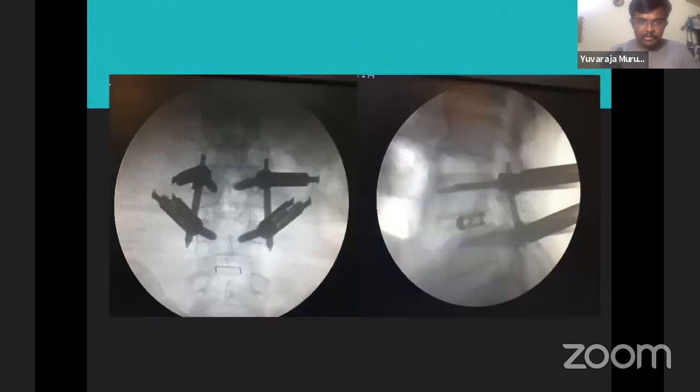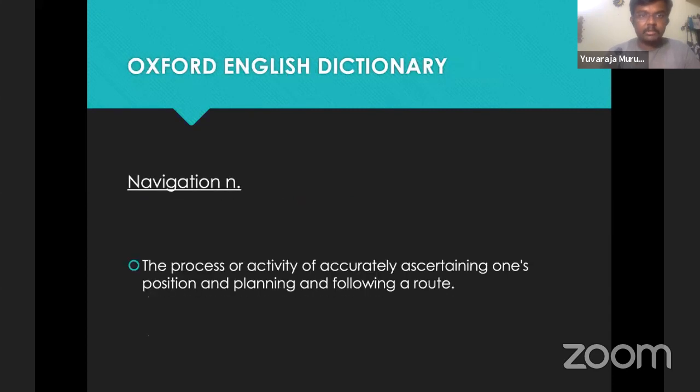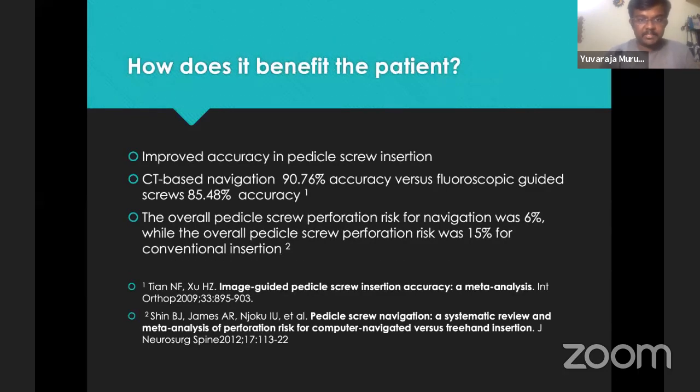For the surgeon, the problem in doing MAS is more radiation exposure. A spine surgeon compared to a hip surgeon sees up to 50 times more radiation in his lifetime. Navigation addresses this radiation problem. According to the Oxford Dictionary, navigation is the process of accurately ascertaining one's position and planning and following the route — done using computer assistance in surgeries. Navigation provides improved accuracy particularly in pedicle screw insertion. In a study, CT-based navigation has an accuracy of close to 91% versus fluoroscopy at 85%, and incidence of pedicle screw breaches was about 6% in navigation and 15% in fluoroscopic insertion.